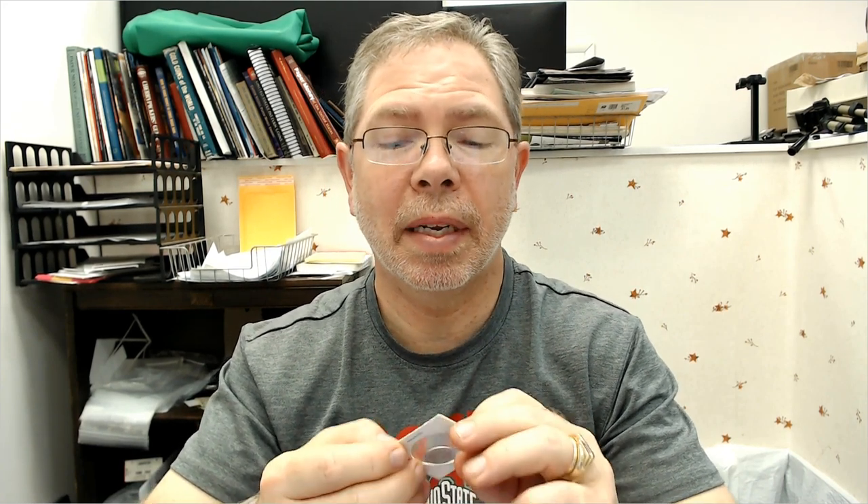This coin is just damaged. It's easy to remove the plating like that, but when you see a rub like that on the coin, you know it's just post-mint damage and it's not valuable. Thanks for watching my latest video, and have a great day.